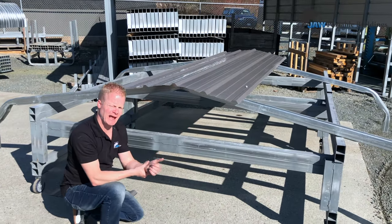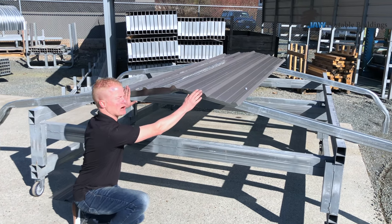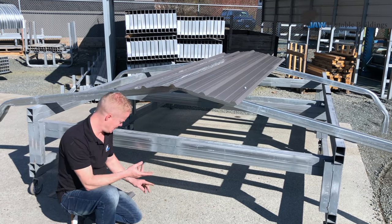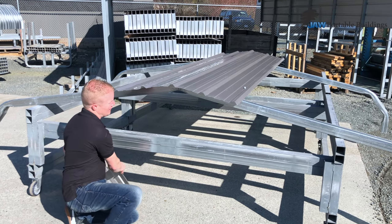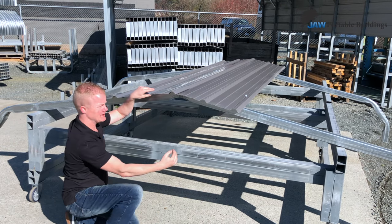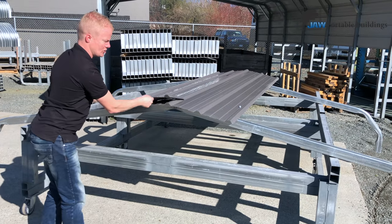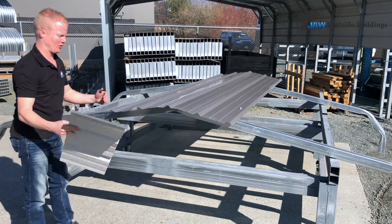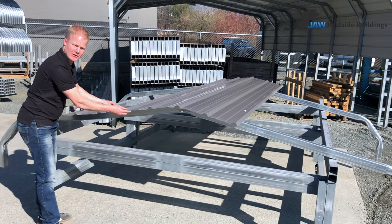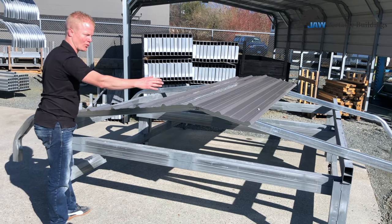If your building is 10, 12, 16, 18, or 22 wide, your sheeting starts dead center. If you've ordered a 14 or a 20, your sheeting joins at the center — your first sheet goes like this, and your next sheet laps underneath. Once your first sheet is on, take your time and line everything up. Each subsequent sheet laps underneath the previous one like a shingle effect on both sides, and then you work your way down.